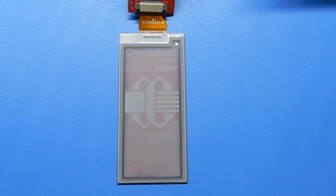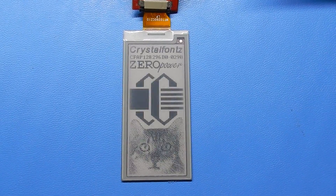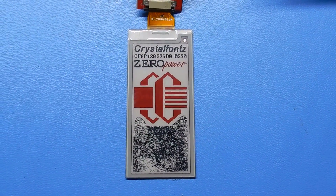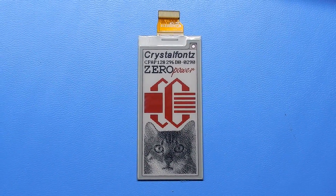One of the best features of these ePaper displays is that they can hold the image indefinitely with no power. Once the refresh finishes, the shutdown command is set, and the display can be completely disconnected from power without losing the image.